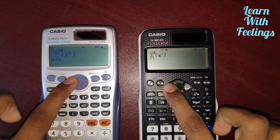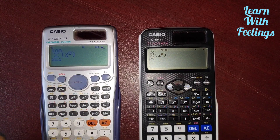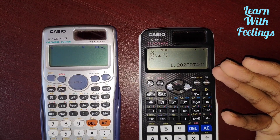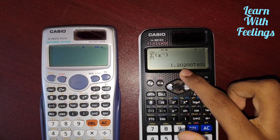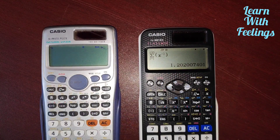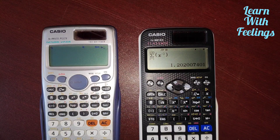Now I will change the power and make it 3 to minus 3. I'll press equal again. The EX calculator is the winner again — the answer is 1.2. I have to wait for the answer from the ES calculator, which is still calculating.